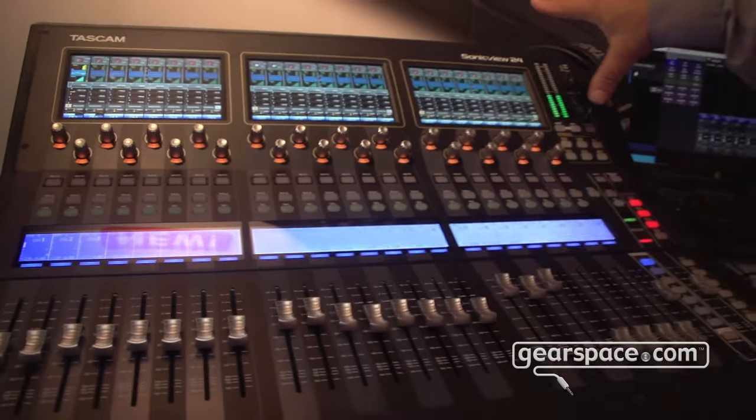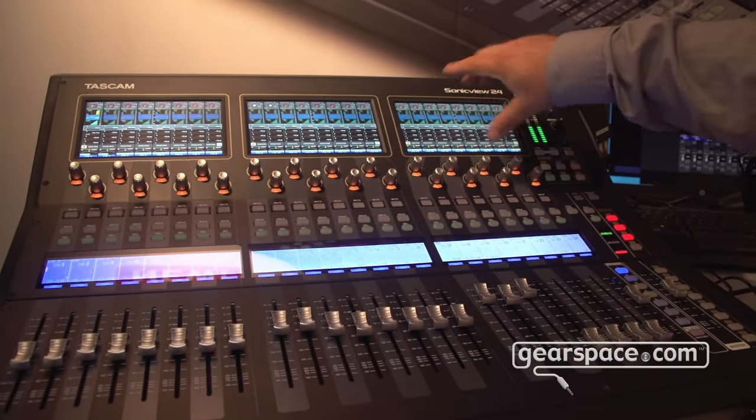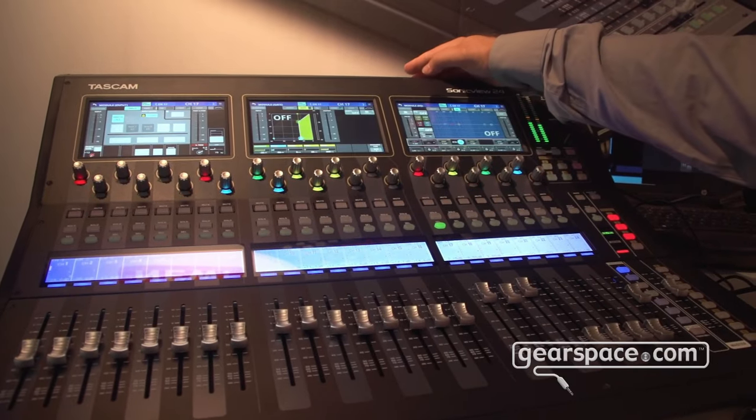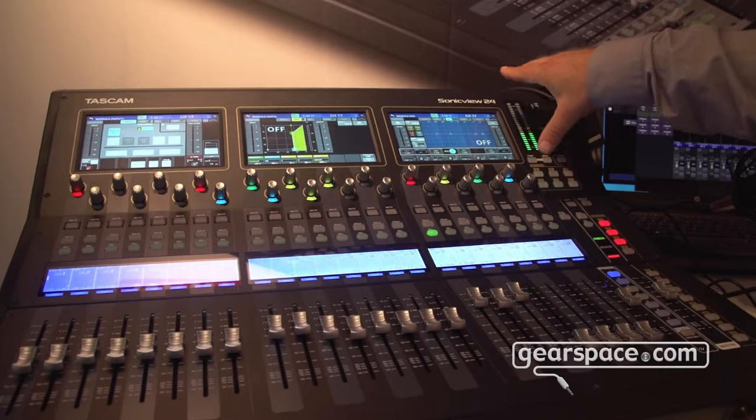The nice thing about this unit is we build it with three screens, or two screens on the smaller console, which can either give you an overview of all the channels, or if I tap on here and select full screen, I get a full overview of what's happening on one channel.